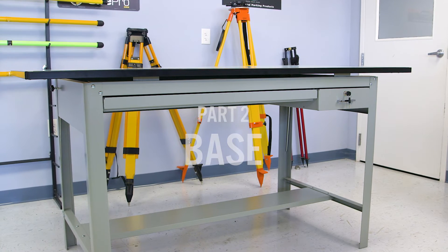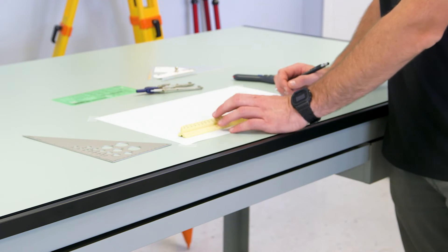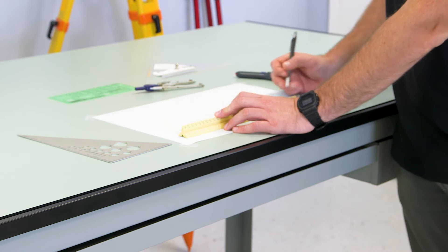The Precision's base is made from heavy gauge steel with a gray finish. It provides a sturdy support for the table top and won't shake or wobble while you work.